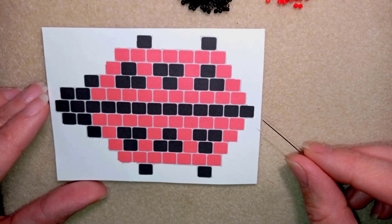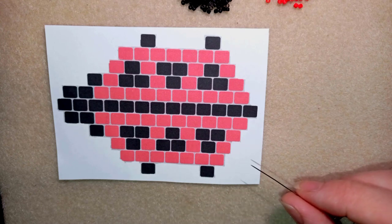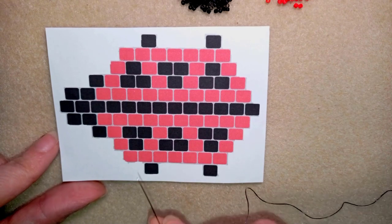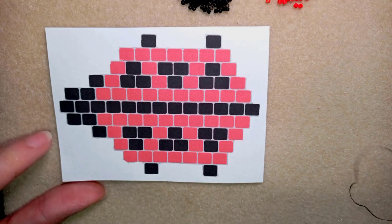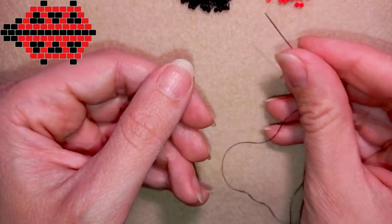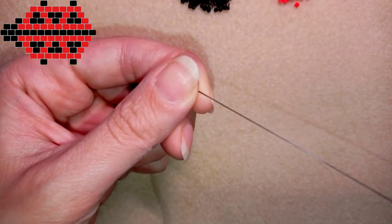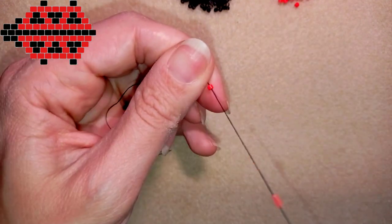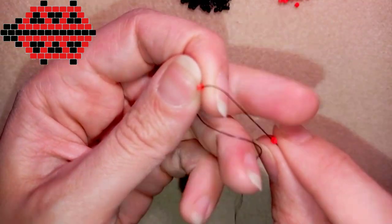Now I'm going to start with the familiar brick stitch. If you haven't heard about it, don't worry — I'm showing it really easy and step by step. I will start with this row of red beads and there are seven of them. I will put the pattern aside for a while and start like this. I'm picking up two red beads and sliding those down. I will leave a small tail here because later I will put my needle on it and secure my work.